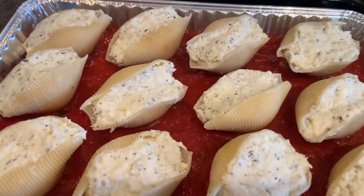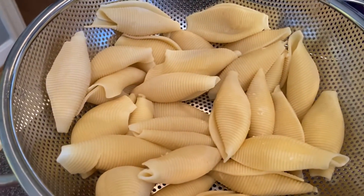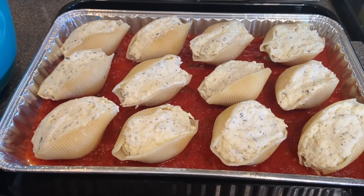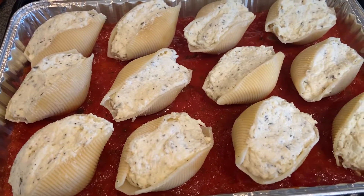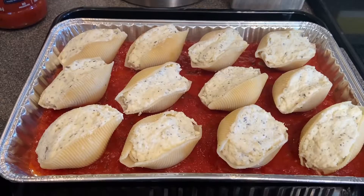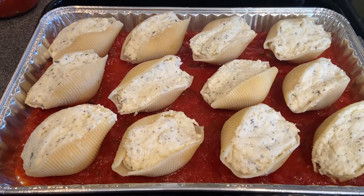I was able to fill 12 shells fully with no mixture left over. I do have some shells left over, so if you're a larger family and want to make two trays, you certainly can — just double up on the cheese mixture. Another thing I like to do is make a meat sauce as well. You could also make 12 stuffed shells using a meat sauce. Honestly, it's all preference — meat or no meat, you could switch up the cheese and use ricotta or cottage. Make it how you like it.